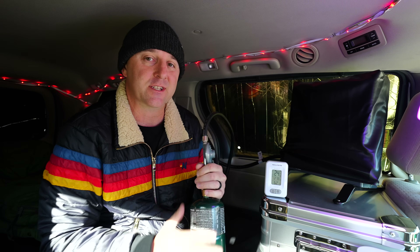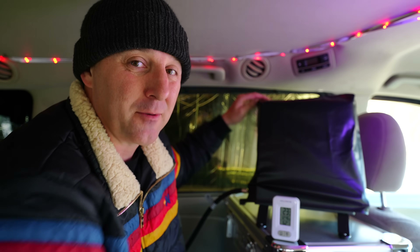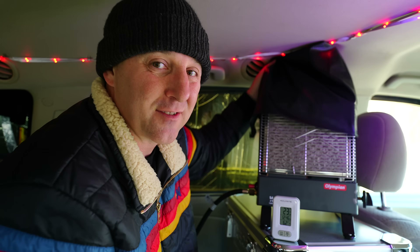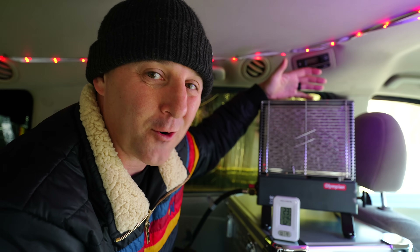Tonight is going to be blistering cold, and staying warm on these icy winter nights can be a nightmare. You usually have to decide between freezing all night or using a complicated heater setup. Many people swear by this little heater right here. They say it is a safe, dry way to keep your minivan camper warm during those freezing cold nights.